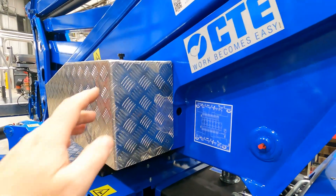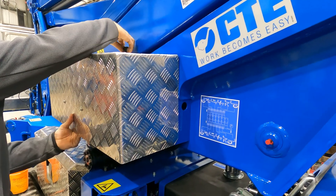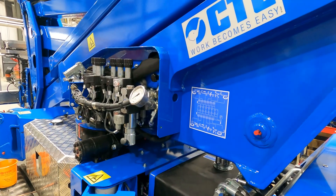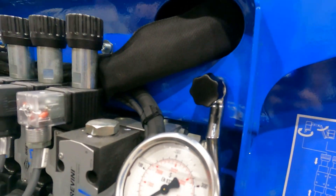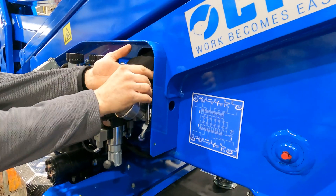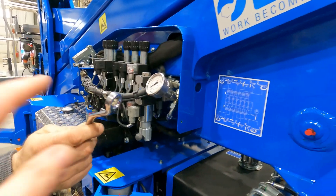First thing we need to do is come to the side where the emergency controls are and take our cover off. If you look to the right of all of our emergency controls, there's a little silver lever hanging on a knob.